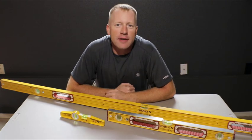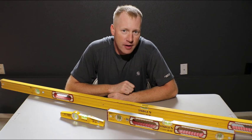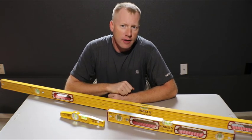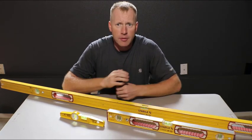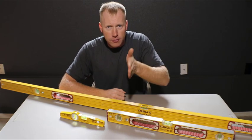What's up everybody, Dan here with Dan and Sarah Makers, and we are coming back at you with another Tool Tuesday. In this episode today we are going to talk about plumbing things up, and as you can see I have on the table here levels. Levels are a pretty common way to plumb things up, and when I mean plumb I'm talking about straight up and down, or vertical.